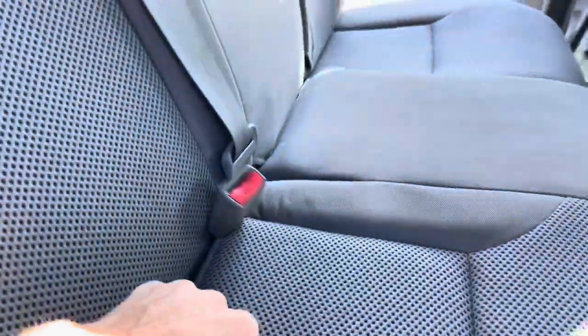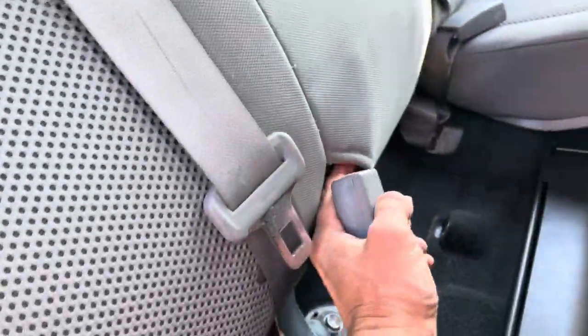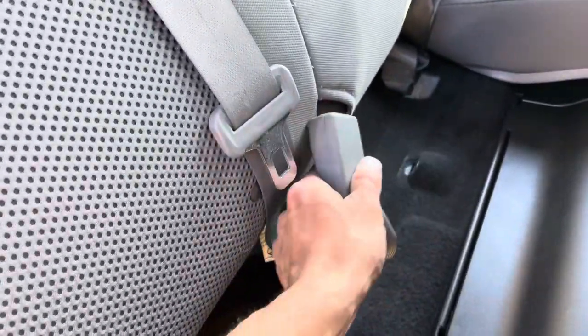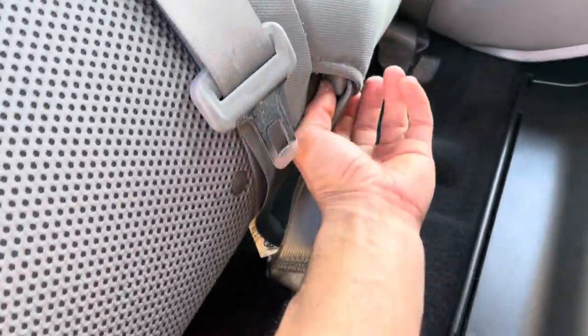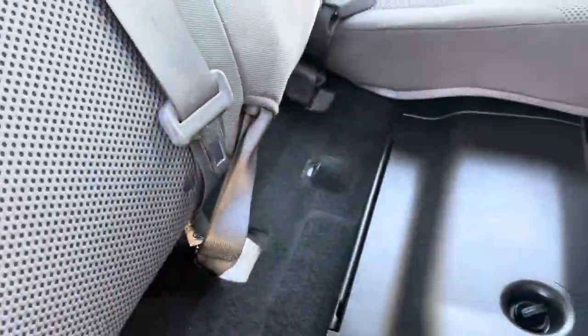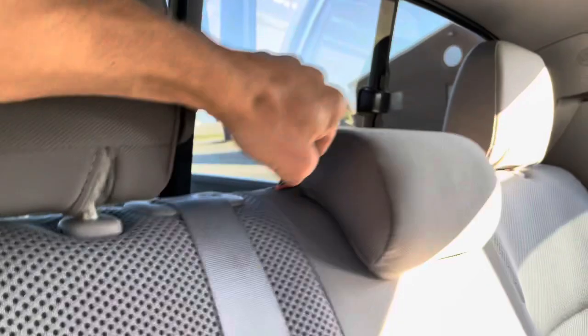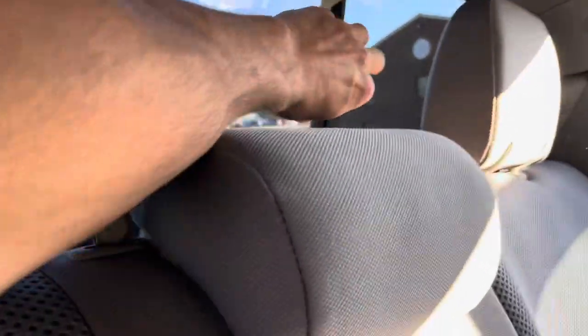Out here you've got your seatbelts. The best part about these is the little cutout holder — Toyota designed a slot so you can stick the seatbelt in there and it holds it in place. It's a cool little feature. You can also pull the whole rear seat back down — it's really nice and clean back there.